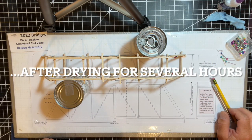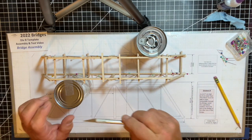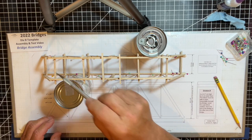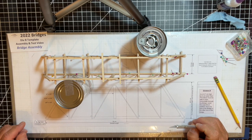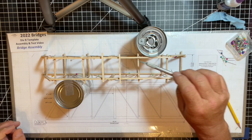Now that I've let the structure dry for several hours, I can take it apart and off the template. I'll trim the excess pieces to clean it up, and then we'll be complete with the bridge assembly. I'll remove the pins and shave these excess pieces off.